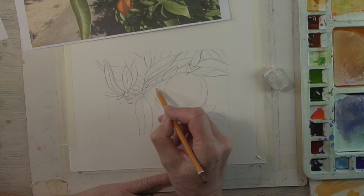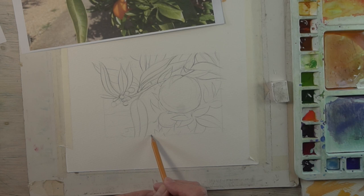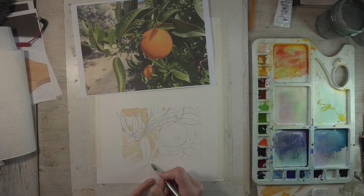I'm just going to sketch in a kind of artist's impression of the leaves which are around the orange. This will all be built up in color, light and shade. You haven't got to get every leaf in — I think that's the important thing.